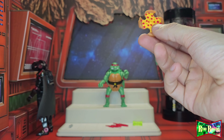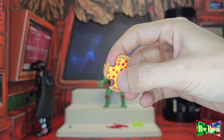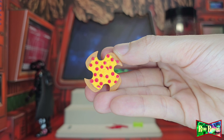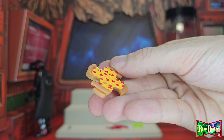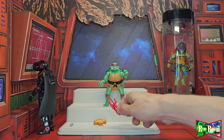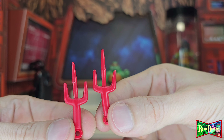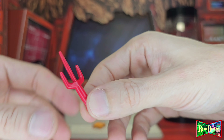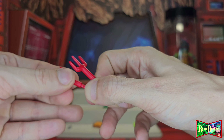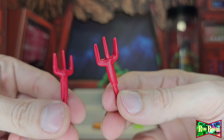Pizza ninja star — these are pretty cool, they're transforming size. That's how they look normally — not that great to be honest, not very appealing. But then you can turn them into pitchforks.